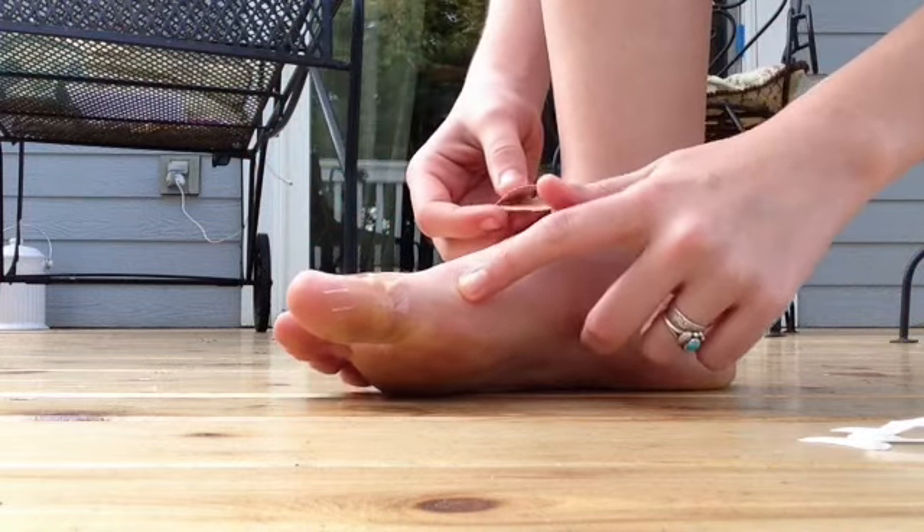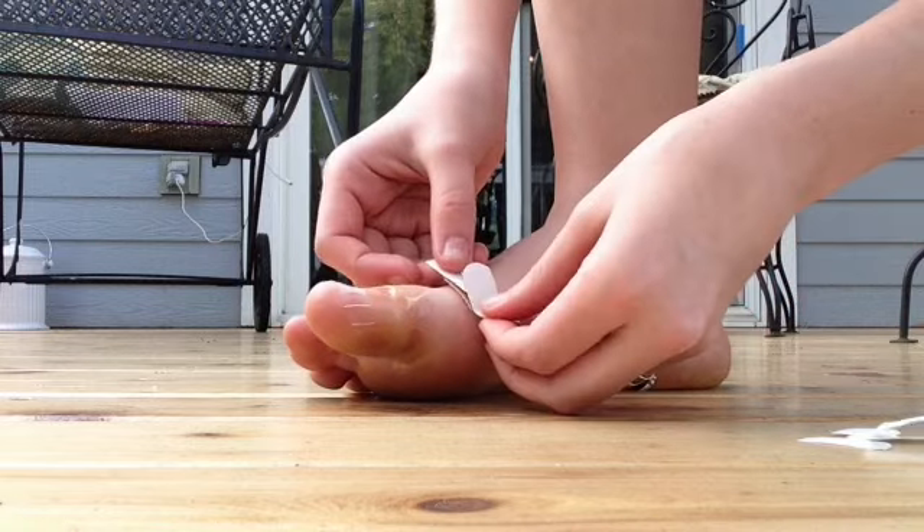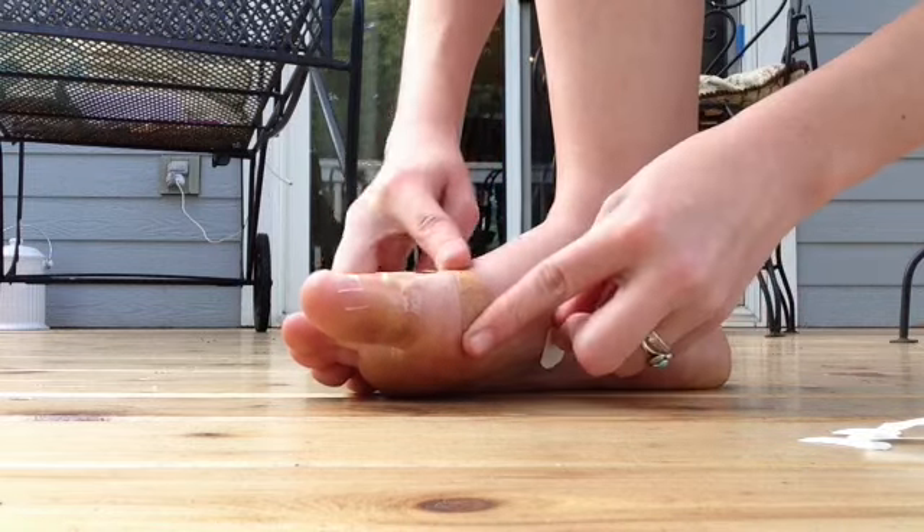I usually get a blister right there. I don't have one right now, but I want to prevent it, so I'm going to do a band-aid.